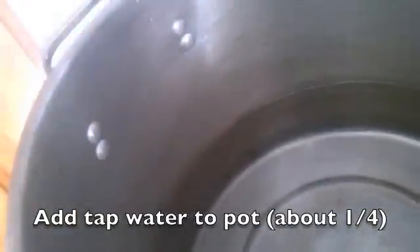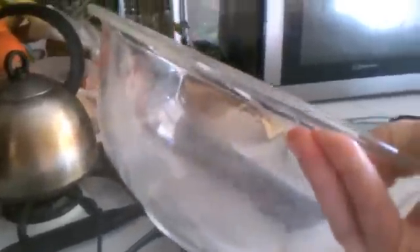Then what you want to do is take a glass bowl — make sure it's glass and fireproof so that it won't burn. You're going to set it inside the water and make sure that the bowl is floating on the water and does not touch the bottom.